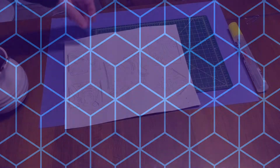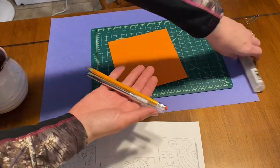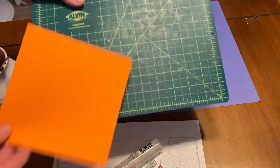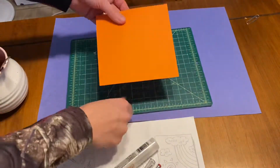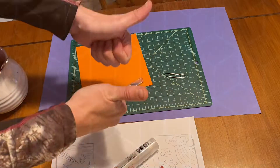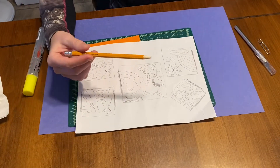This video walks you through how to create a practice notan. I start out by doing some practice sketches. The materials needed are an exacto knife, pencil, glue stick, a six-inch square, a cutting board, a 12 by 18 piece of paper, and a paper clip to keep everything together.